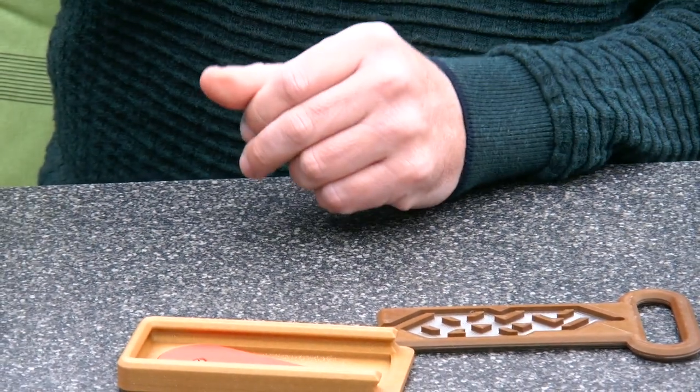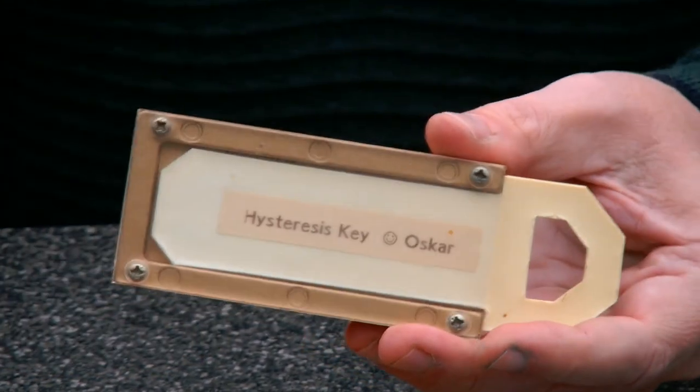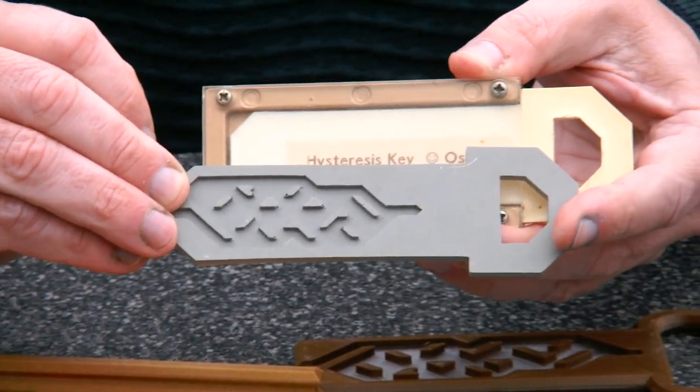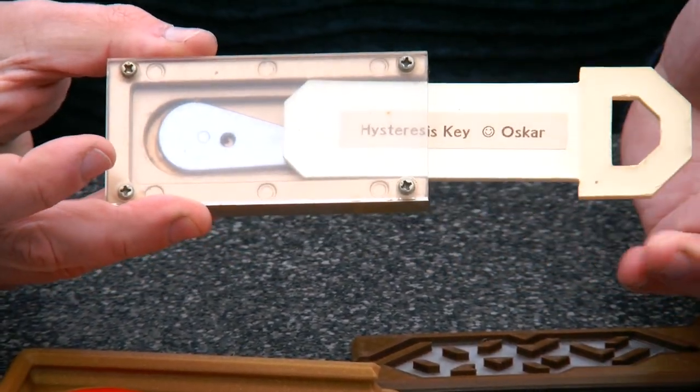In the year 2000, I made this variation — the Hysteresis key that you just saw — as my exchange puzzle for the International Puzzle Party.